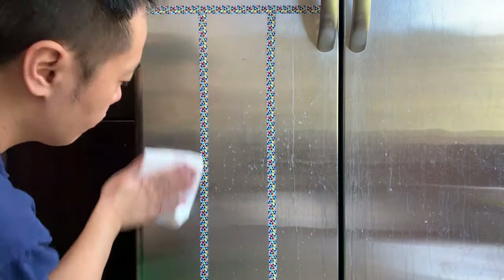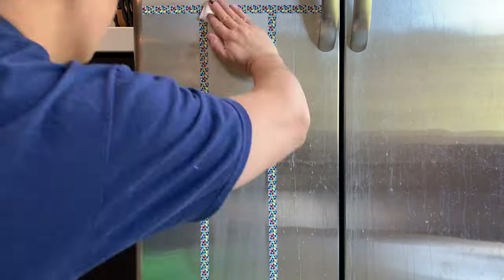Before I start cleaning, I want to mention that I need to wipe following the same direction as the stainless steel grain. As you can see here, I need to wipe top to bottom. I will start with WD-40, Weiman wipes, and Windex plus baby oil.